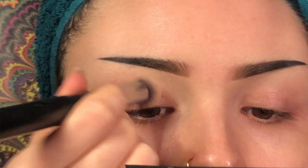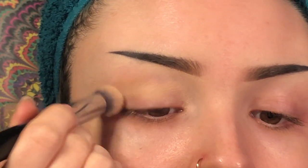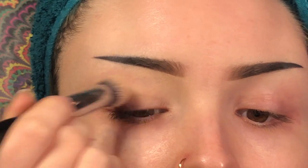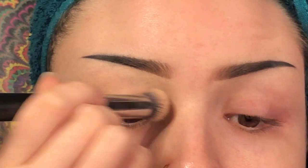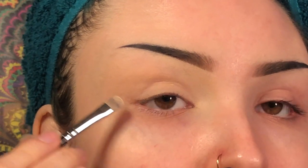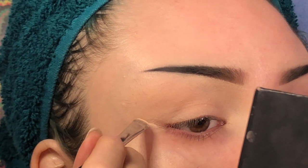If you want to know how I recreated this look, keep on watching. Like usual, I'm going to prime my eyes using my MAC soft ochre paint pot and my M173 brush. Now I'm going to take my M421 brush and my foundation and just make a line where I want my eyeshadow to stop and kind of create the shape for our liner look.